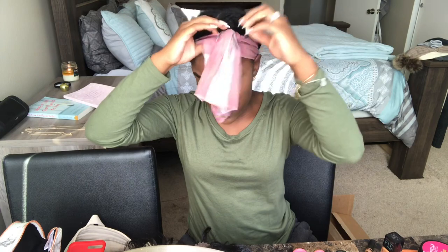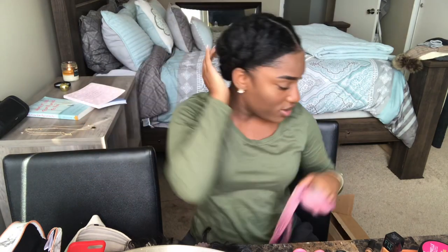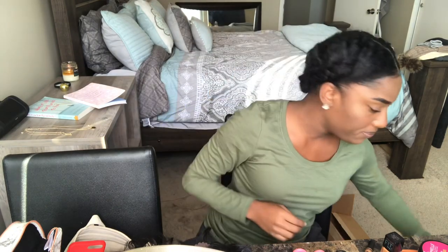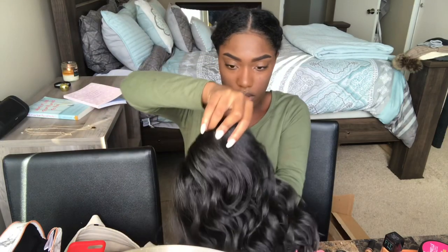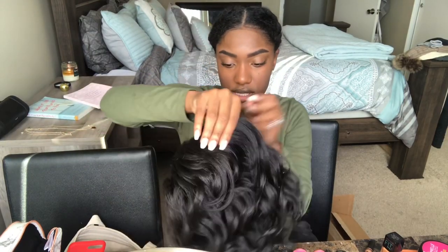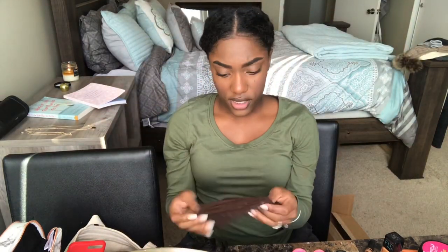I'm going to untie my scarf — I was letting my edges marinate a little bit. Your girl did not try to French braid today, so if you don't know how to braid that is totally okay — do whatever you can to get your hair as flat as possible. I'm going to put this on my head straight out of the pack so you guys can see what it looks like as soon as you get it. Better put this wig cap on first — and ignore it, it's got some stuff on it, this is an old wig cap.